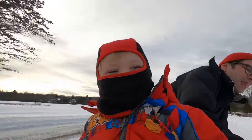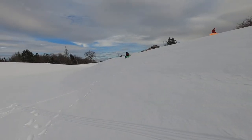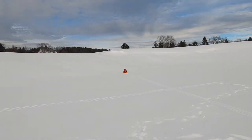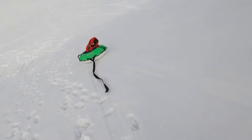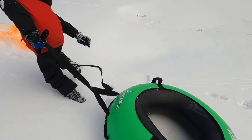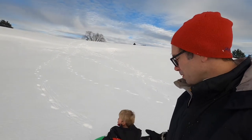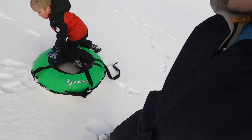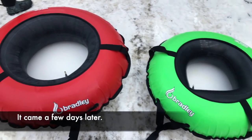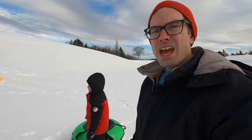Here we go boys and girls! This tube, like I said, is one of the better ones you can get on Amazon. The company is Bradley. This is the kid size — it was $80 and it's a good size for a kid. We actually just ordered another one, the adult size, which is a little bit bigger at $120. So far we've used this probably half a dozen times and it's been holding up really well, definitely better than the cheap Walmart one.